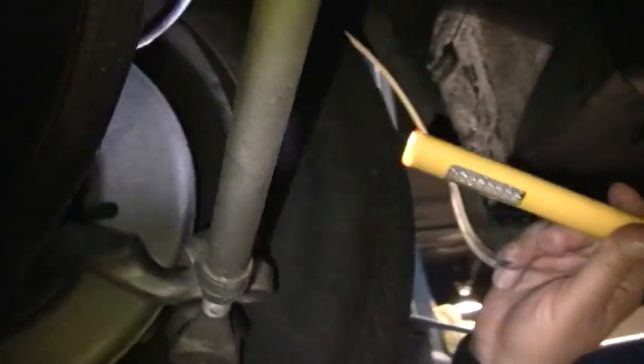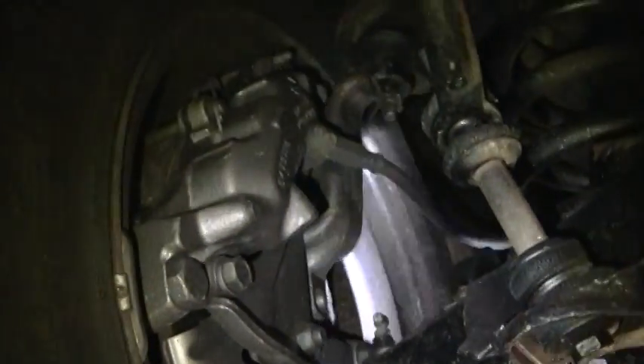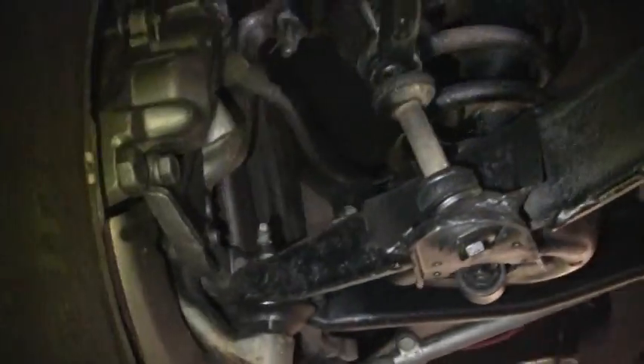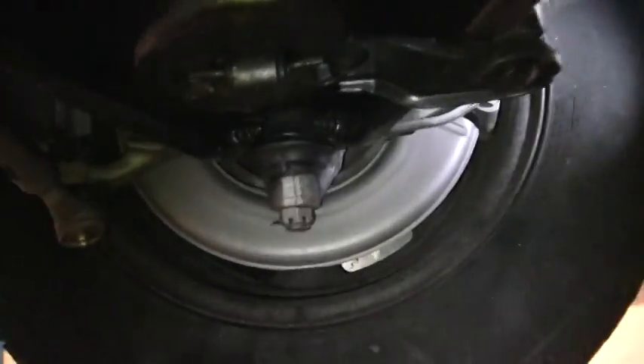Up in the front suspension, it looks like calipers have been replaced fairly recently. Go up and around checking the frame up in the front — the cross member. Over here it looks like it's got a fairly fresh caliper.